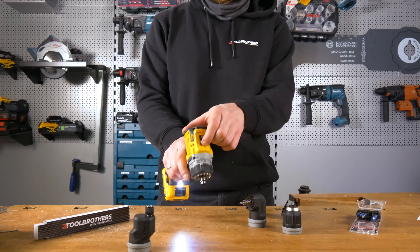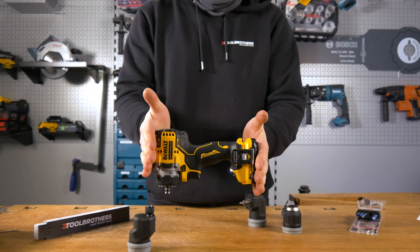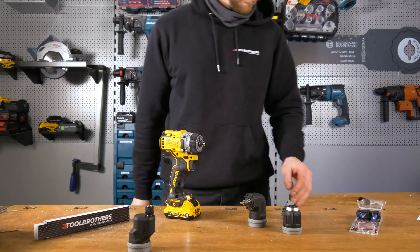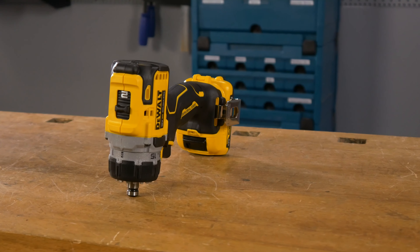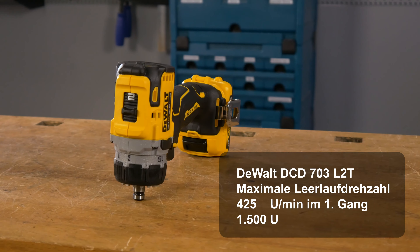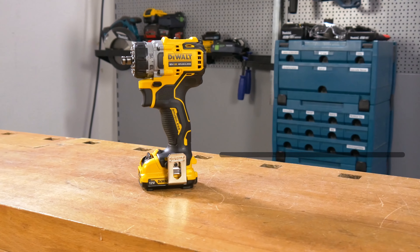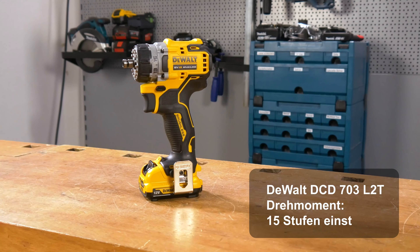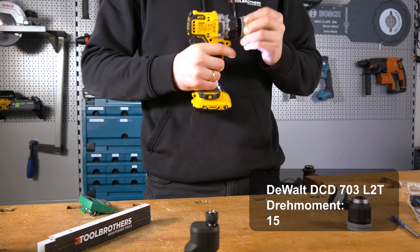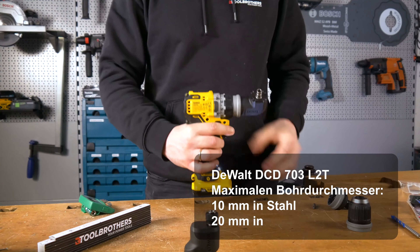Jetzt kommen wir zum Technischen. Wir haben hier einen bürstenlosen Motor verbaut und ein 2-Gang-Vollmetallgetriebe für längere Lebensdauer und optimale Kraftübertragung. Außerdem ist das Gerät mit einer Sicherheitselektronik ausgestattet: permanente Überprüfung der Akkutemperatur, der Stromentnahme und zusätzlich ein Entladeschutz. Der DCD703 kommt mit einer Leerlaufdrehzahl von 425 U/min im ersten Gang und maximal 1500 U/min im zweiten Gang. Im harten Drehmoment kommen wir auf 57,5 Newtonmeter, im Weichen auf 25,5 Newtonmeter. Das Drehmoment ist in 15 Stufen einstellbar. Der maximale Bohrdurchmesser beträgt 10 mm in Stahl und 20 mm in Holz.